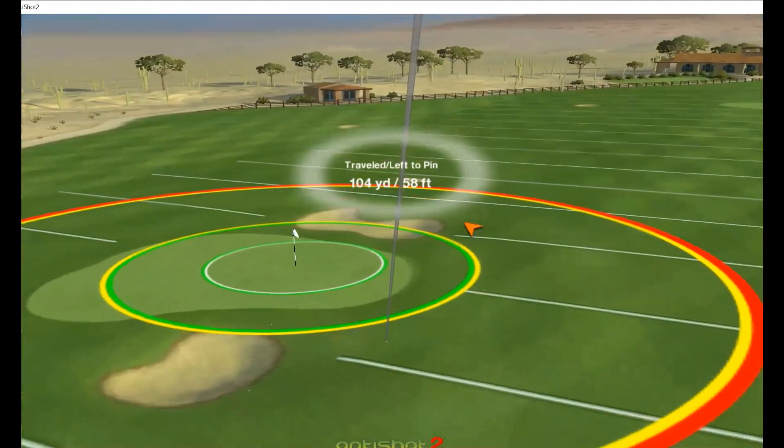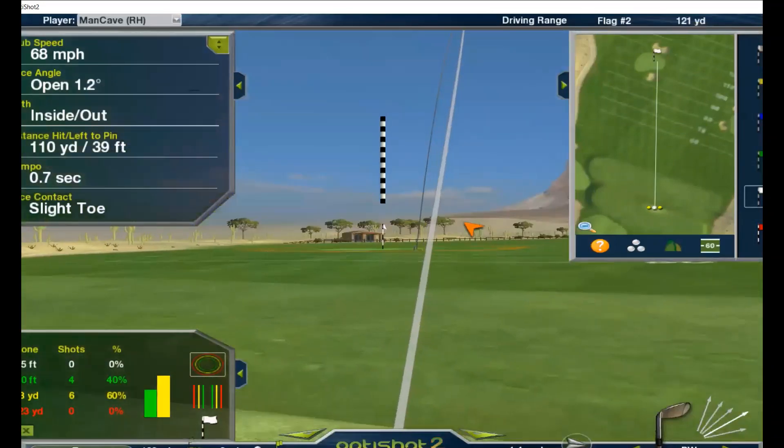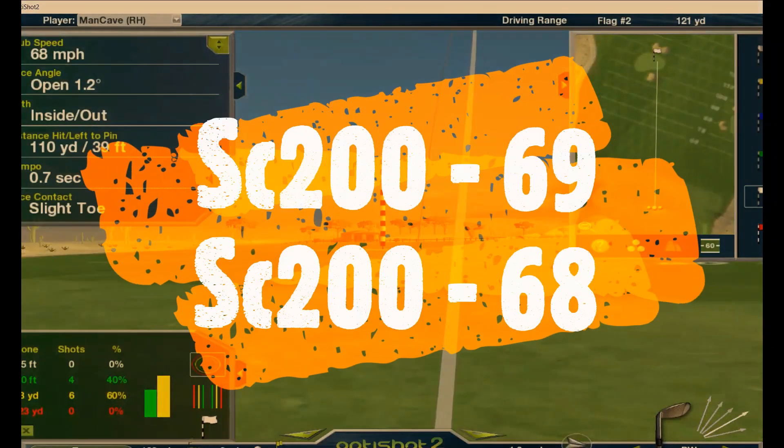99 yards. That was 64 for the Swing Caddy and 68 for the OptiShot. All right, let's try a different club.